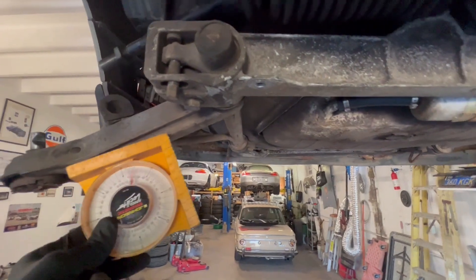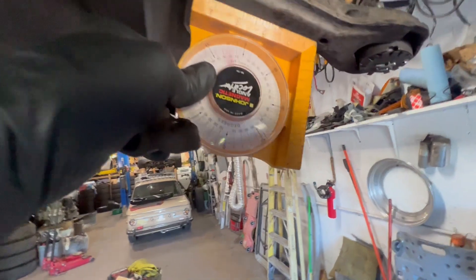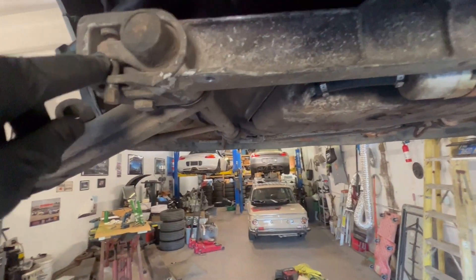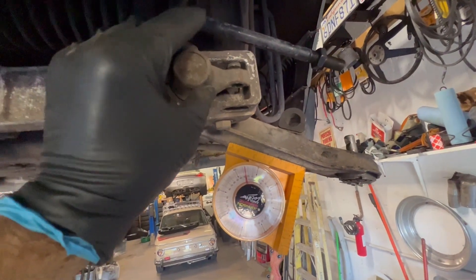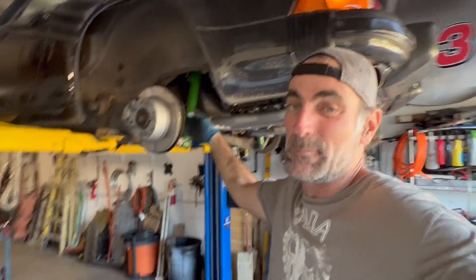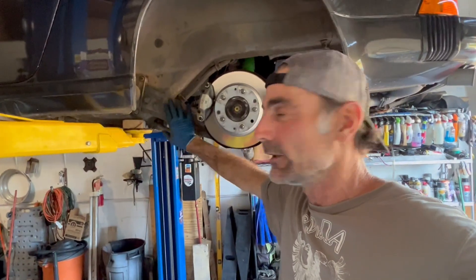Basically what I'm going to do is - this one's at 25, I'm going to put this one at 25 as well, and then put this adjustment here more or less at the same level as that one, so the two front control arms will be more or less around the same place. I wasn't really planning on doing this today but I figured I might as well.